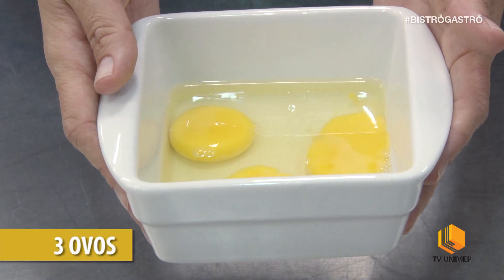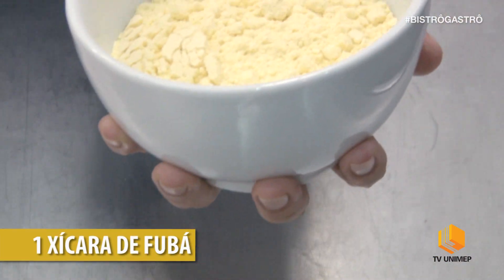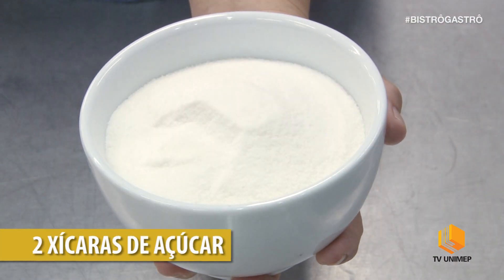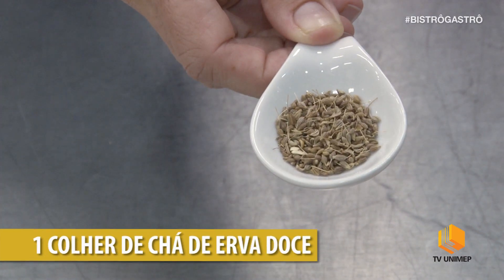Os ingredientes são: 3 ovos, 1 xícara de leite, 1 xícara de óleo, 1 xícara de fubá, 1 xícara de farinha de trigo, 2 xícaras de açúcar, 1 colher de sopa de fermento, e 1 colher de chá de erva doce.